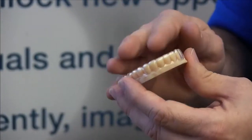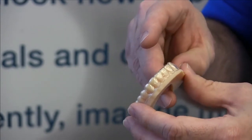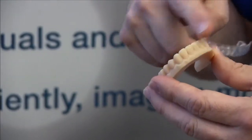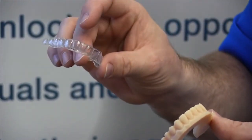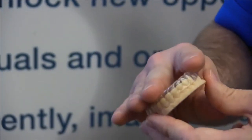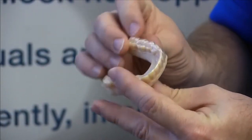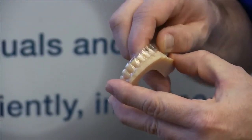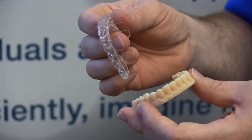This is a model that we typically print for a visible retainer or an invisible liner. When we print the model, we only need the teeth and a little bit of gum work. We take a piece of material for orthodontics and thermoform that material onto the model. Once it's thermoformed on, we trim the edges so that the patient can comfortably put it in their mouth. As you can see, it has a fair amount of retention, so once they snap it in, it stays in there very well.